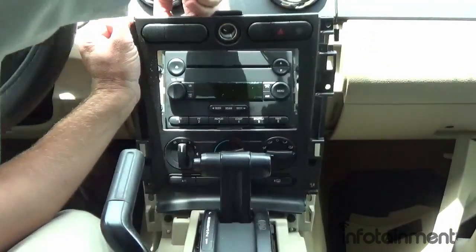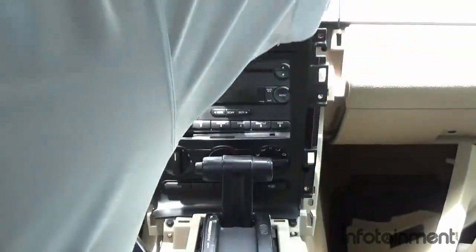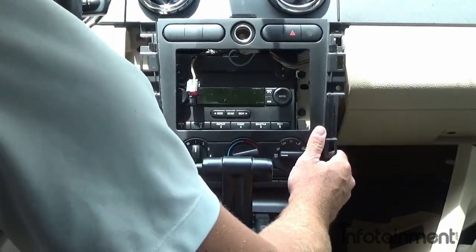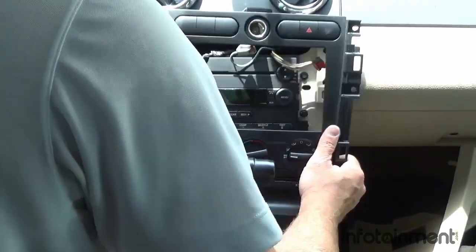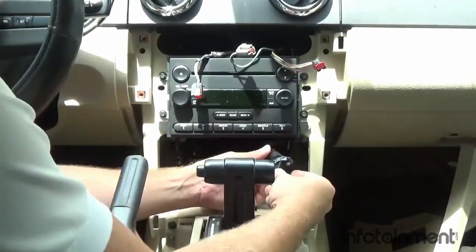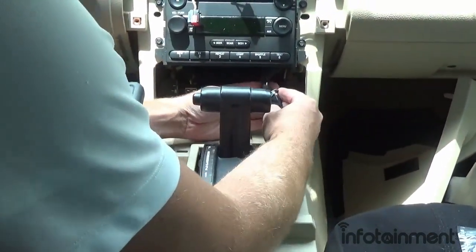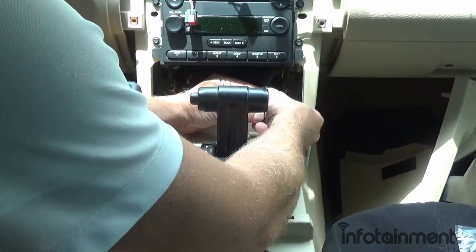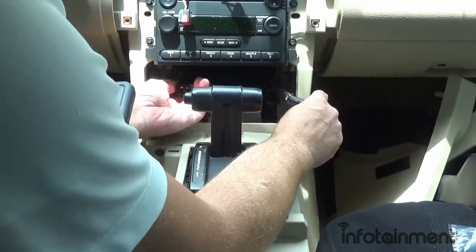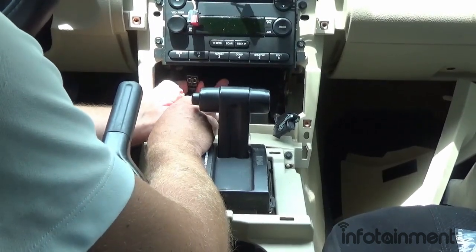Once we remove the screws we can pop the bezel out of place and disconnect any connectors. The ones behind the climate control are a little tricky. This connector is seated in position — you push the little black tab in and the lever slides up, which releases it. On this other connector, pull down on the bottom tab and it pops out from underneath the bezel.